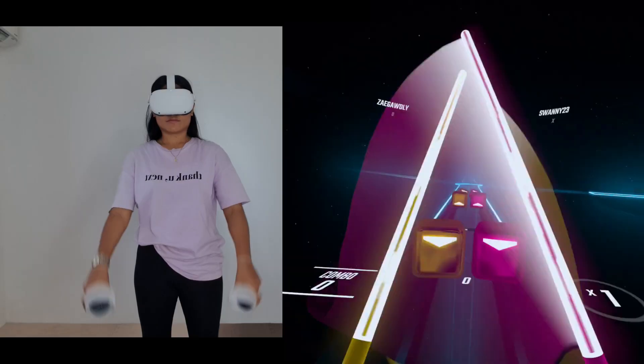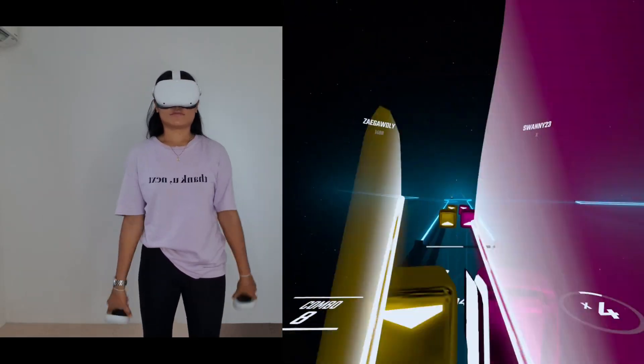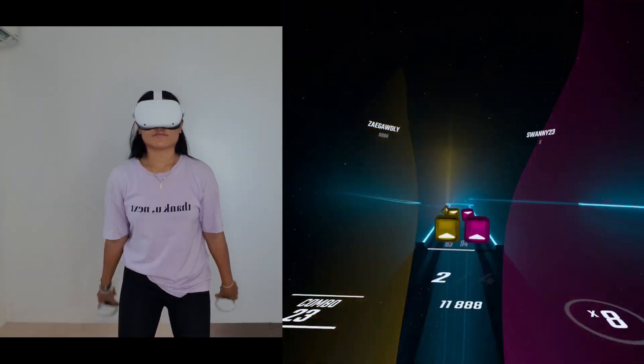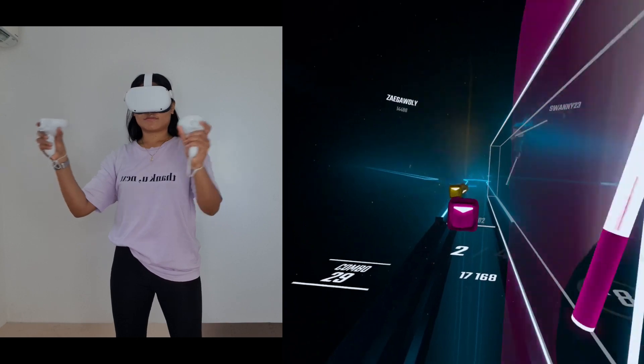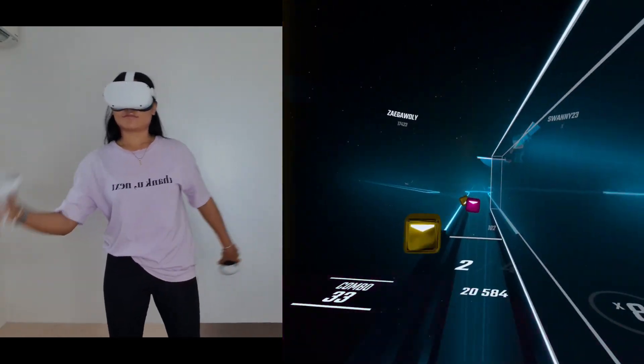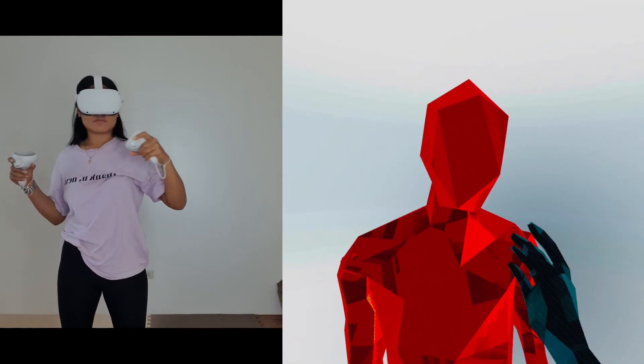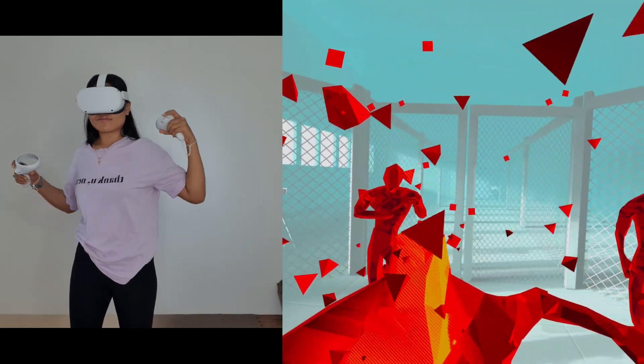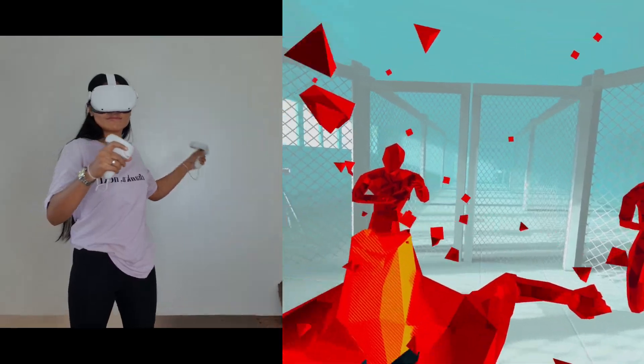All the games and apps can be downloaded to and played directly from the headset itself. The Oculus Quest 2 is what we call a hybrid VR headset because if you happen to have a powerful gaming PC, you also have the ability to connect the headset to your PC to play PC VR content from both Oculus and Steam VR.